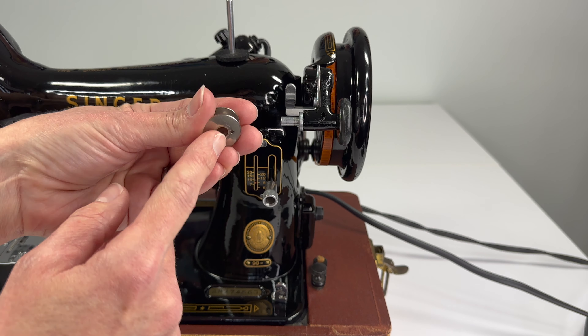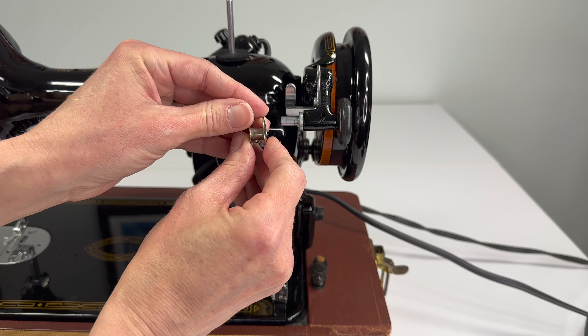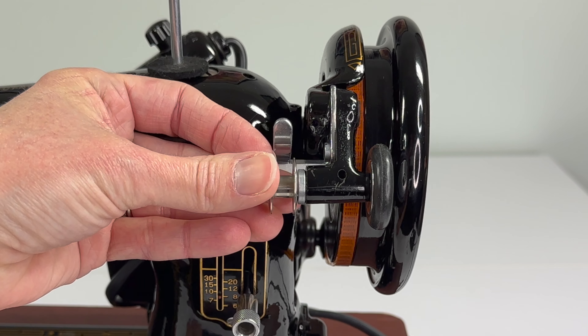If you look at your bobbins there's a hole that that little pin is going to fit into, and it's on both sides — there's not a top or a bottom. So you just want to put it onto the bobbin winder and let that pin into the hole on the bobbin.